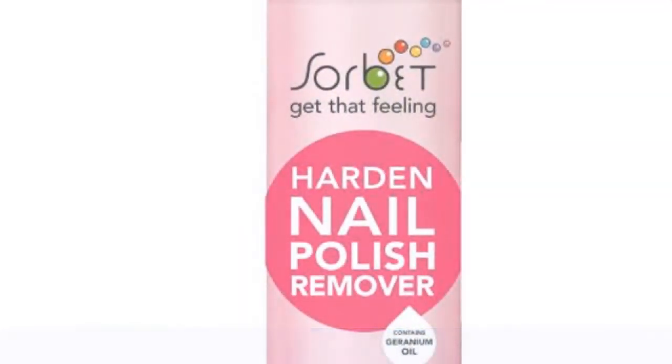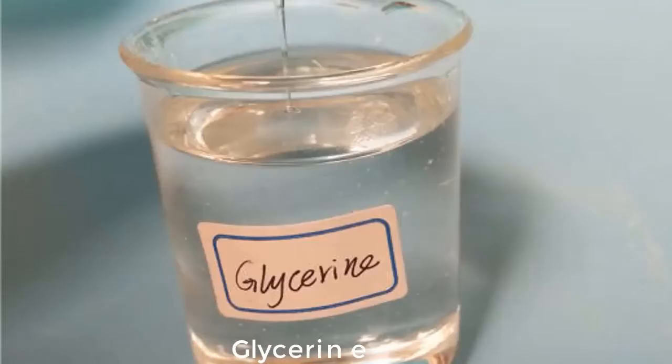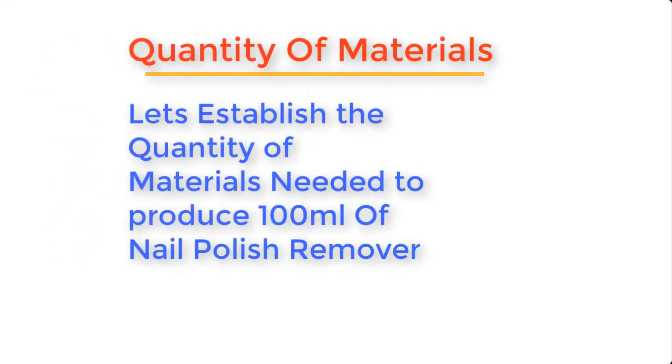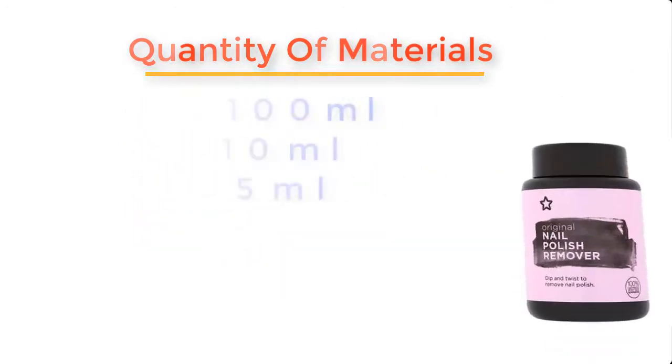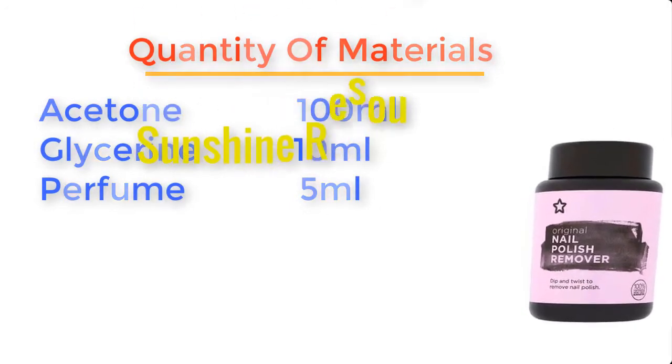Nail polish remover can be made from the following materials: acetone, glycerine, and perfume. To produce about 100 ml of nail polish remover, you will need: acetone 100 ml, glycerine 10 ml, and perfume 5 ml.